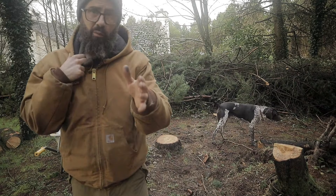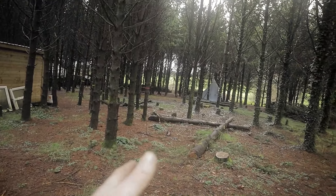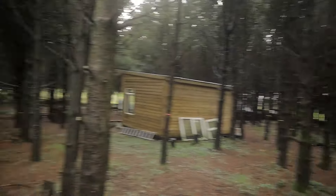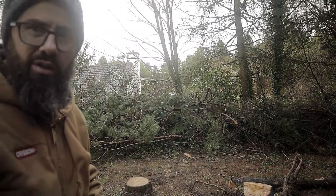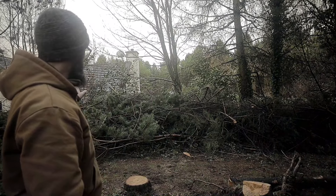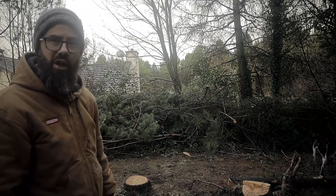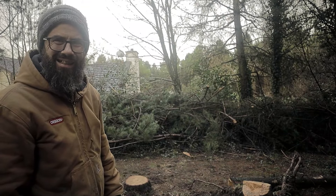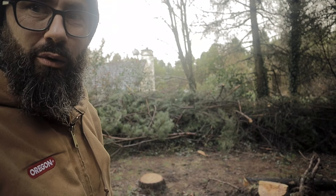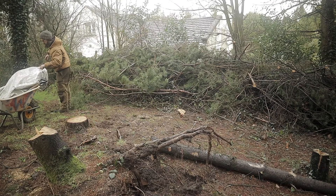So check it out, have a little Google — free trees in your area. There are lots of Facebook pages and actually lots of free tree charities that will help you do that as well. Let's get some in the ground, and then what I will do is I will heel the rest of them in and show you how you can possibly keep them without putting them in their final place for about a year or so, just by burying the roots as they are in their bundles.